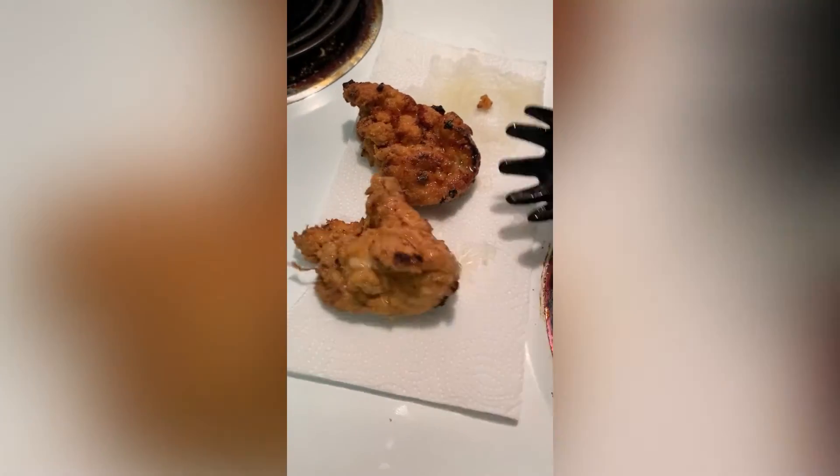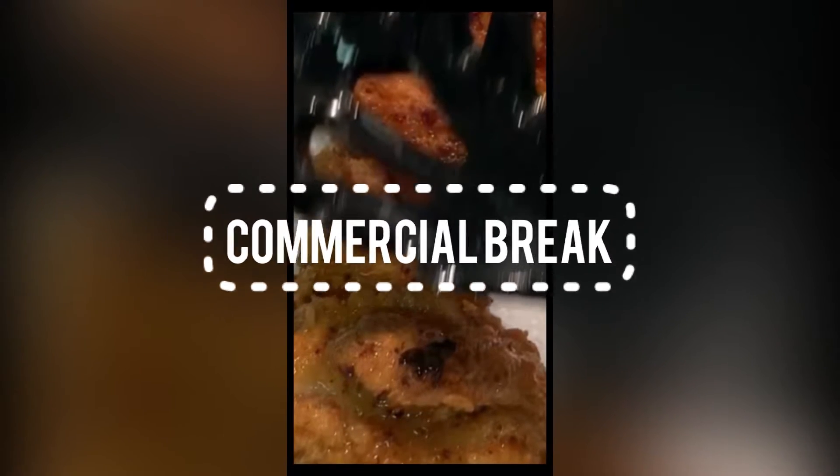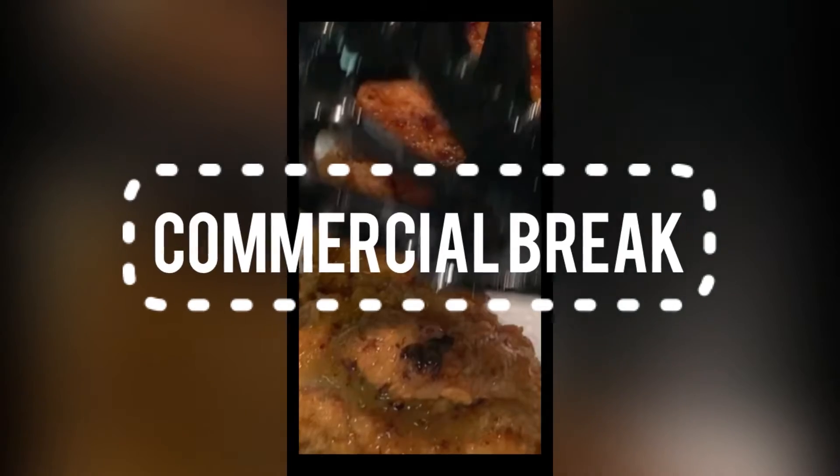Baby girl, we're about to dress these sandwiches. Let's look at what we got. Let's see what's popping.